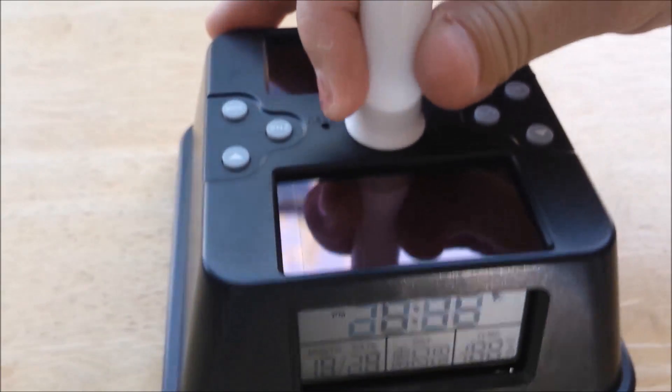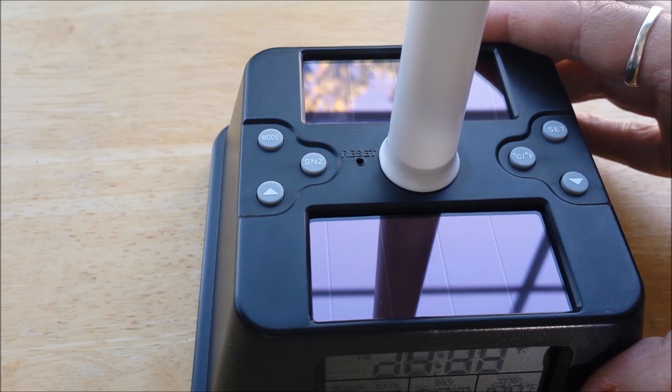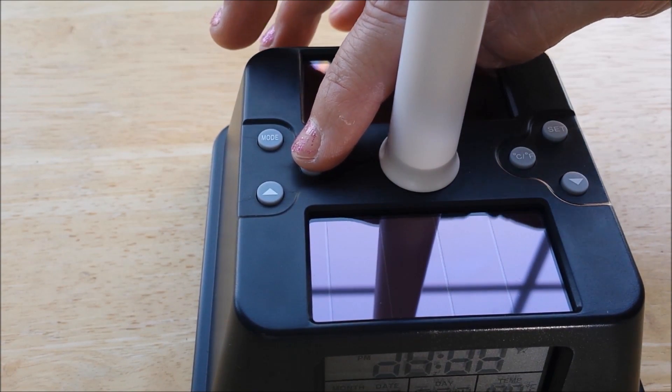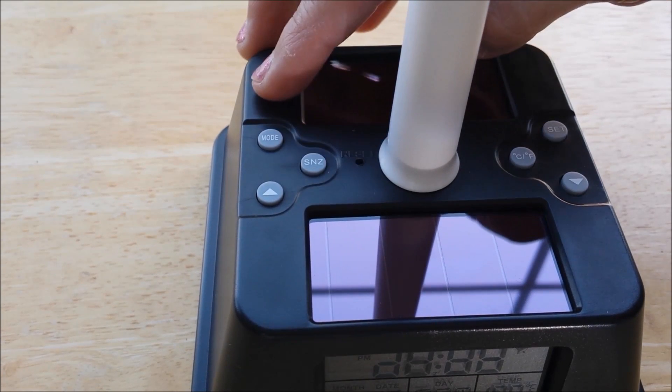Press mode to get back to the time. If the alarm goes off and you want to snooze, press the snooze button. That resets it and it'll remind you again in 5 minutes.